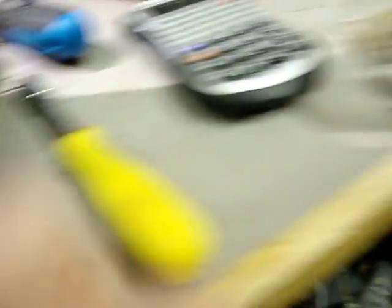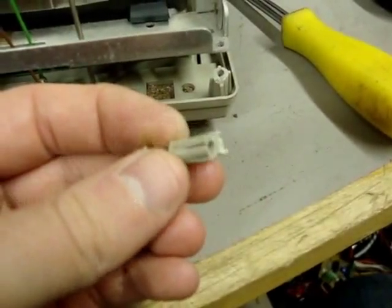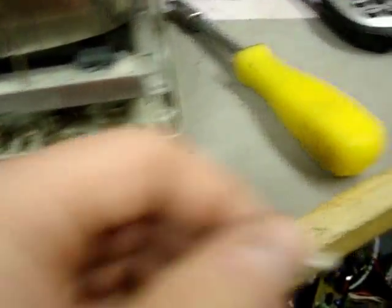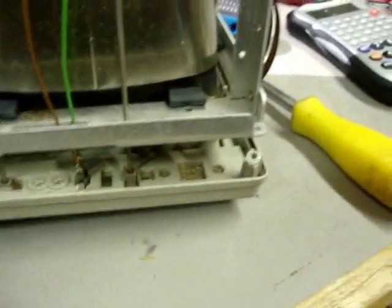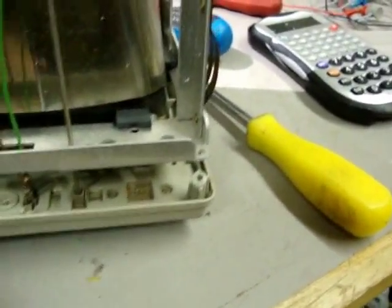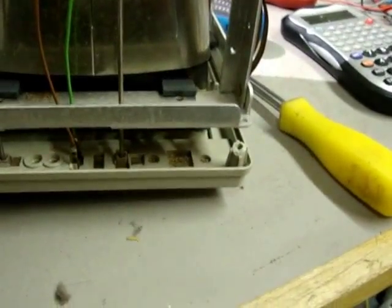Trying to take the front cover off, and lo and behold, some of the screws are fubard — well, the standoffs are fubard. If they're all like that, I don't know if I'm going to be able to get this back on, unless I play a 3D jigsaw puzzle with all the standoffs.